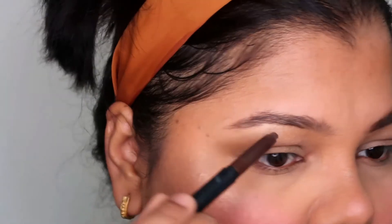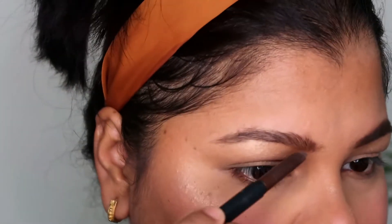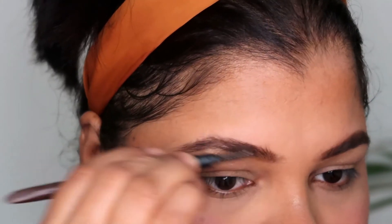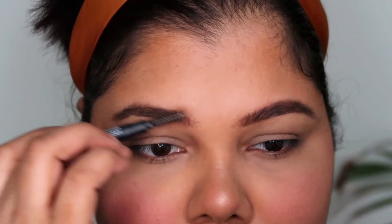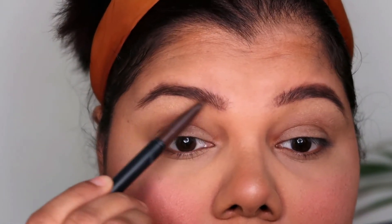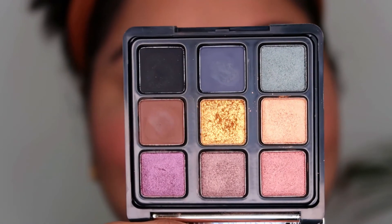Moving on to eyes — I went ahead with the Sugar Eyebrow Arch Arrival Brow Pencil, my absolute favorite brow pencil. Nowadays it's so hot that when I'm doing my brows I end up putting a lot of product on them. I'm okay with it as long as they don't look wonky. It's very hot and sweaty, and it gets really difficult to concentrate when you're sweating on your forehead — so my brows may look a little wonky.